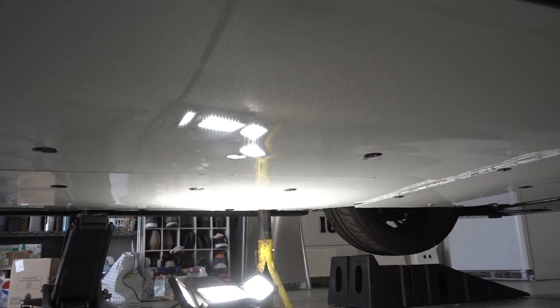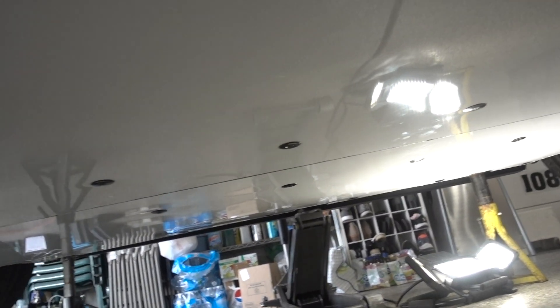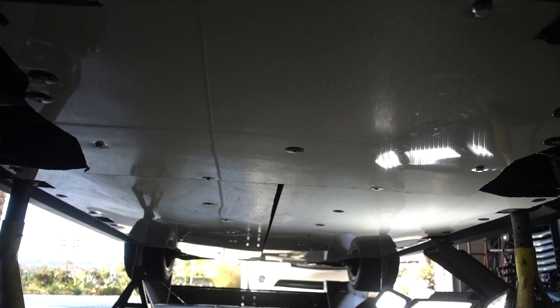Hey everyone, welcome back to the channel. For today's video I wanted to outline how I made the flat floor on my FRS. This entire flat floor project is DIY — I bought some parts that I will outline in the video, but a lot of it was really just taking a piece of alumalite, cutting it to shape, and fitting it onto the car. I'll walk you through the process, the materials I used, and how I secured it. I'll first show the finished product, then go into how I made it.